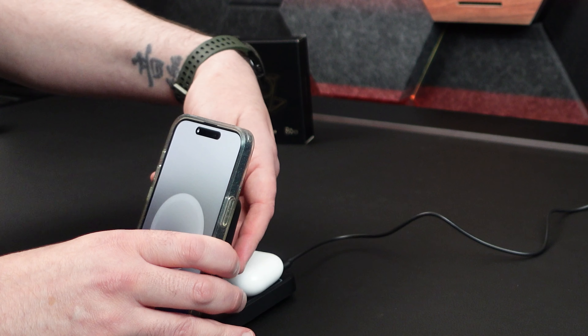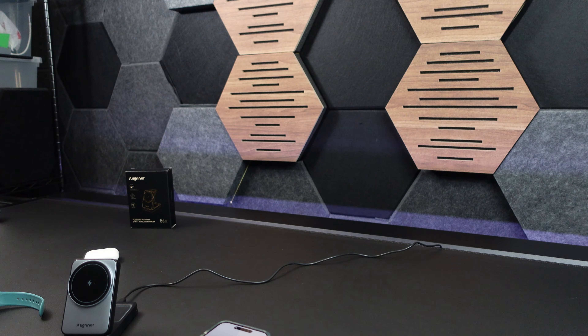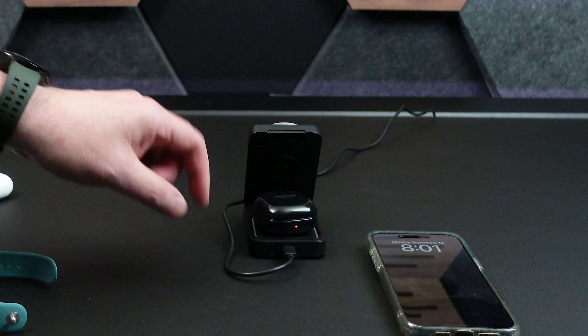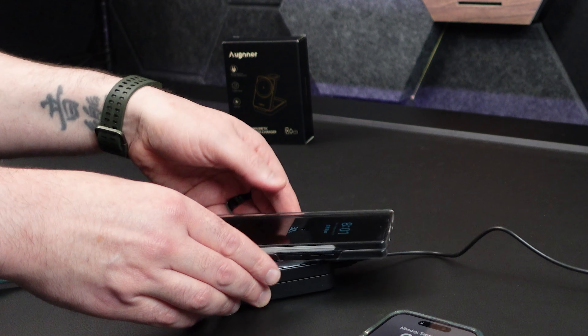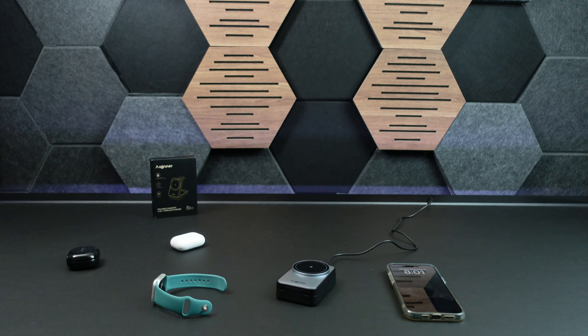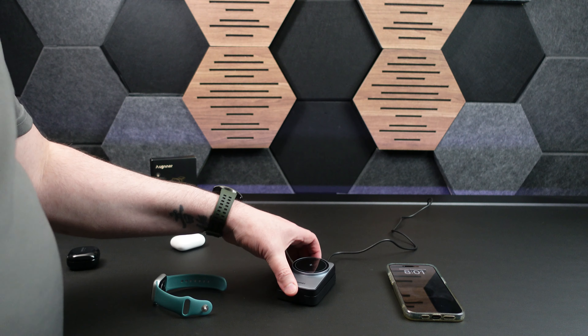You can see you can put everything on there — it's nice. And it doesn't have to be Apple. Put your Samsung device on there and you can see it's charging just fine. Samsung phone is not magnetic, but it will charge. You can set it down and use it as a wireless charger either way.